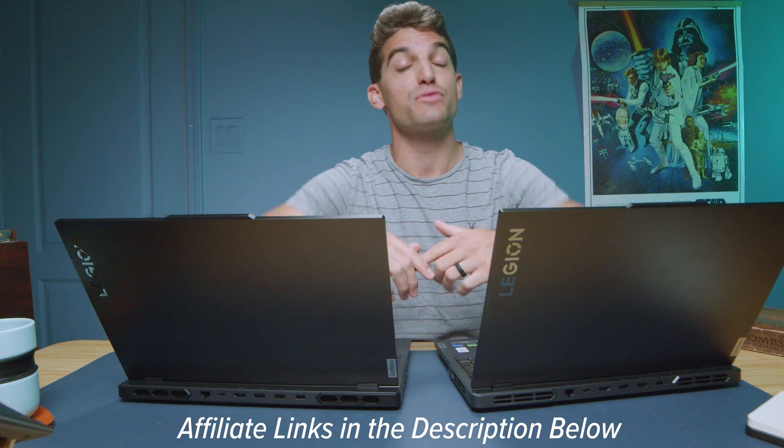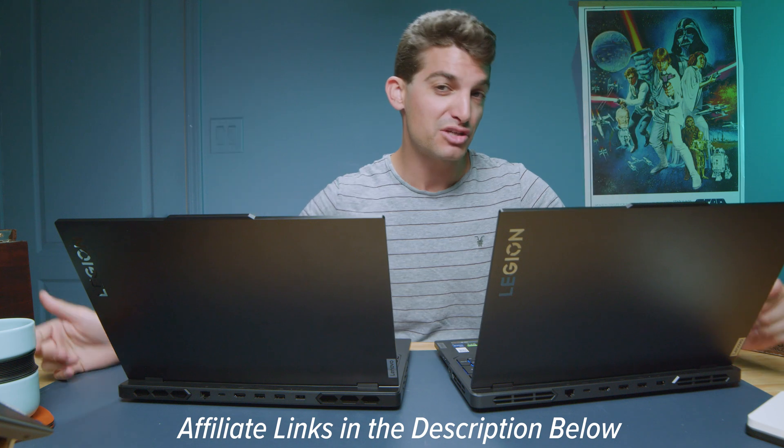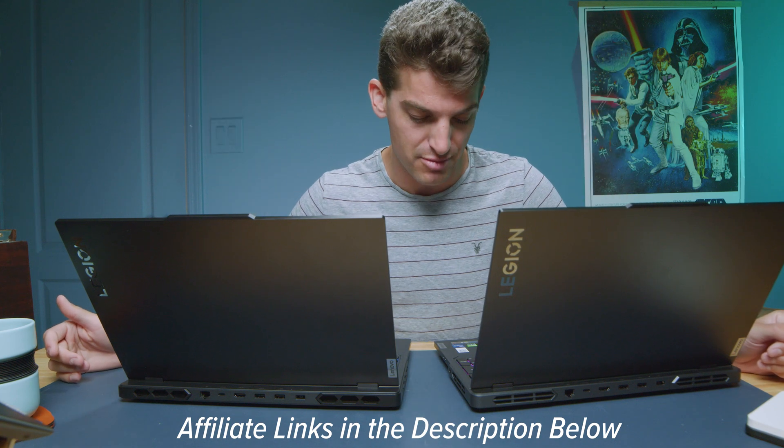If you're curious about the exact pricing and availability between these models, I'll put links in the description below. If you make a purchase, I'll get a small commission at no extra cost to you — that's what keeps this channel alive. One thing I forgot to do is give you a sample of the keyboard and trackpad in use, so here it is.